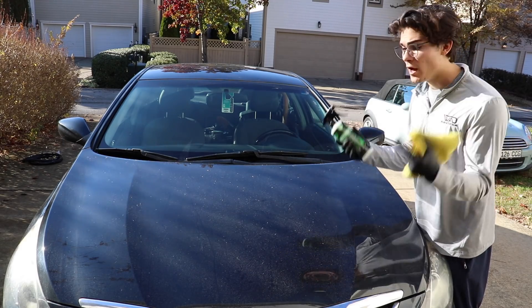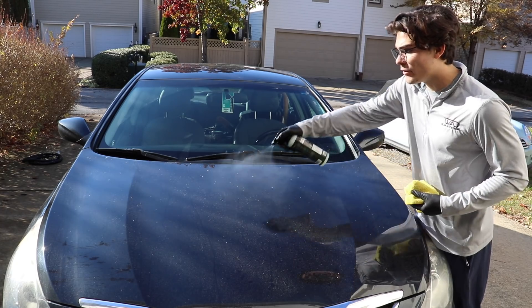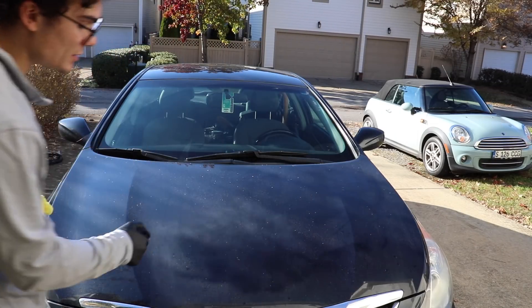This particular 16-ounce bottle comes ready to use. In other words, you don't have to dilute it at all. I don't have to do anything except put the spray nozzle on and actually start using it.